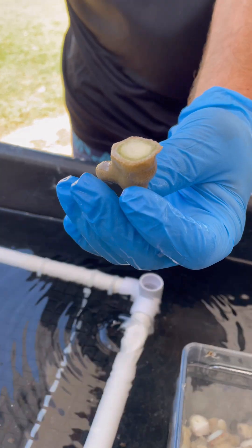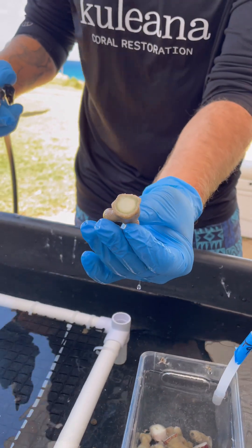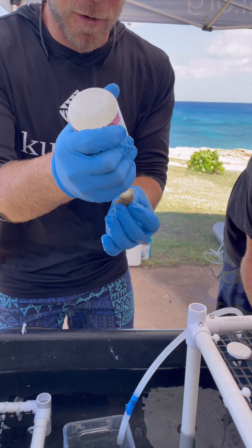We have this brand new coral frag that's recently been fragmented off the colony we've got in the ocean out there. Now I'm preparing it to go into a plug for restoration onto the reef. So we have a little compressed air here and we're going to dry this bare skeleton base right here. I'm just going to attach this coral fragment to our plug.